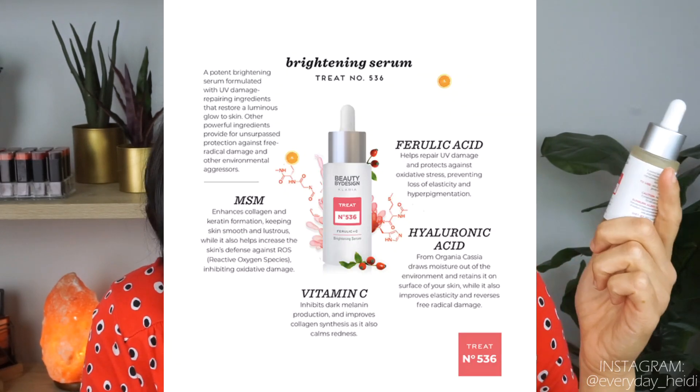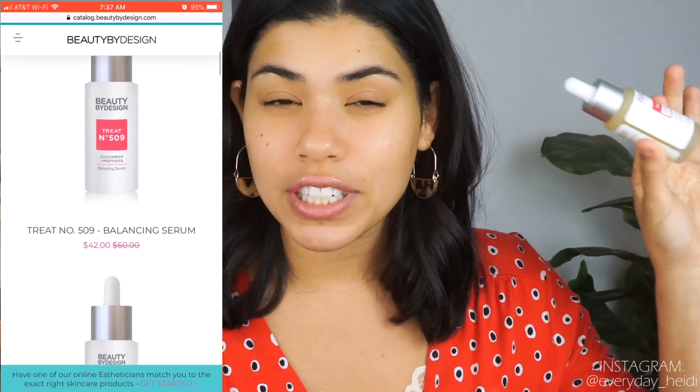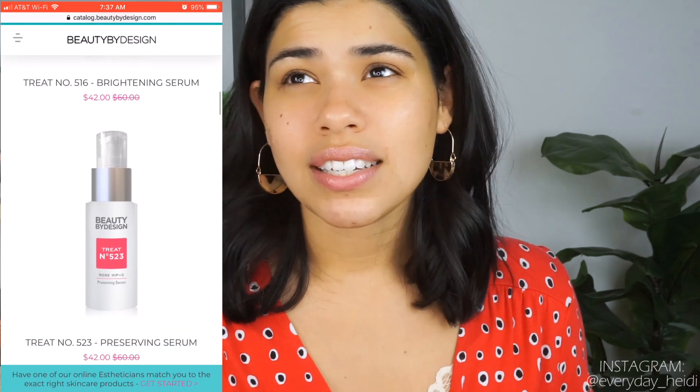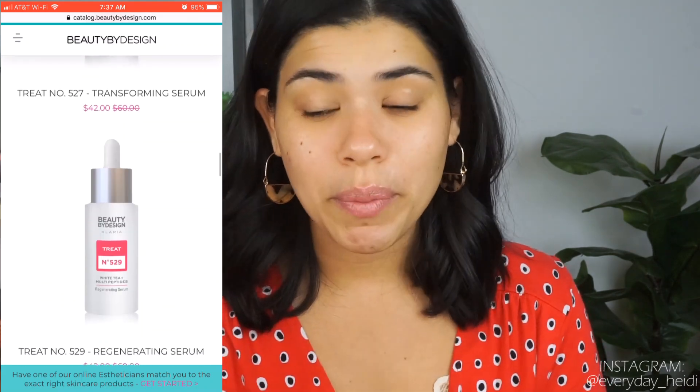After that I apply my serum, which is the brightening serum from Beauty by Design — number 536 from their line. It feels so refreshing and I do feel like I get a brightening effect with it. Beauty by Design is actually having a promo right now where you can get a free serum with a trial. They have around 24 different serums to choose from, so they can really find one for your specific problem.